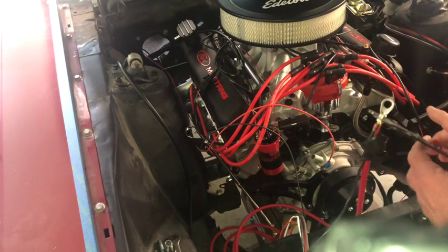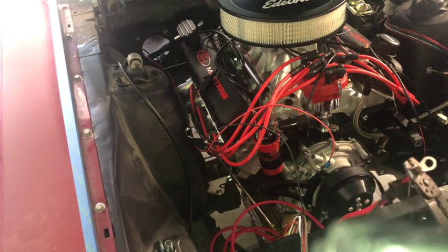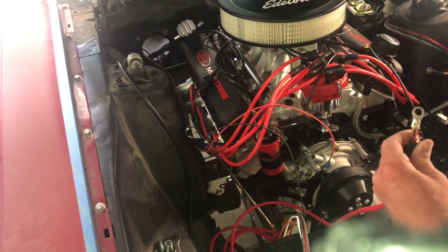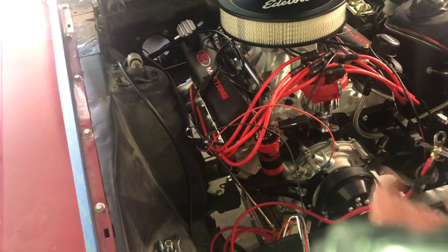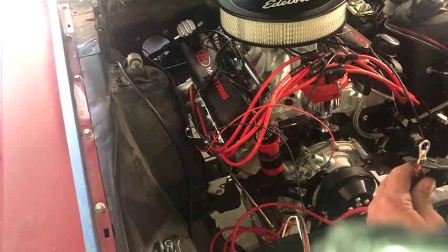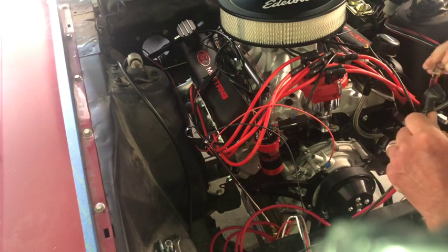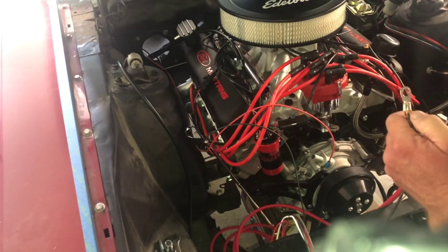Got a good connection on there — should be good. Just want to make sure you have good contact, which is the main thing. I might squeeze a little bit of the front and the back too. I'm going to cut that little wire that snuck out, otherwise it's going to poke me — I guarantee it.